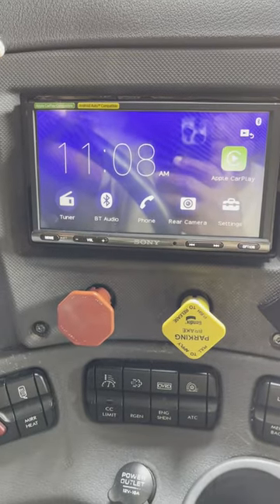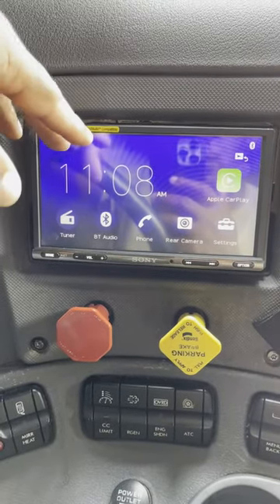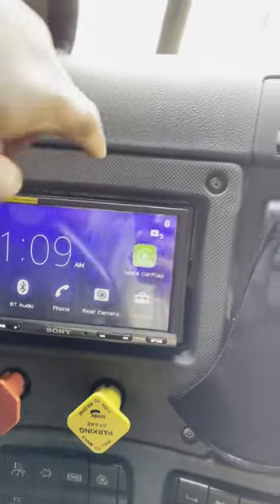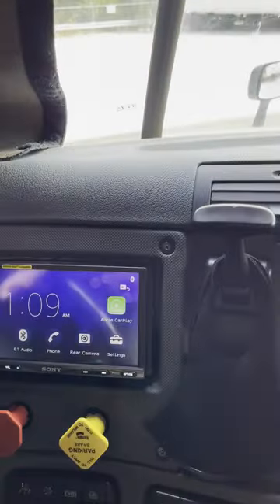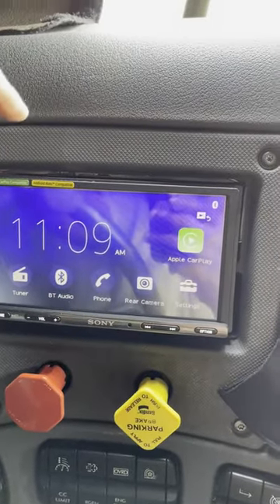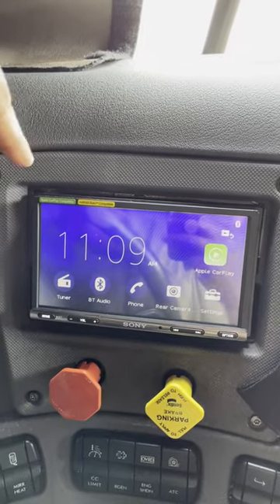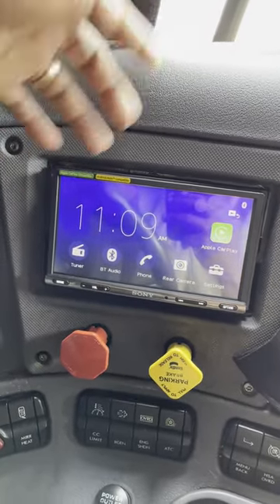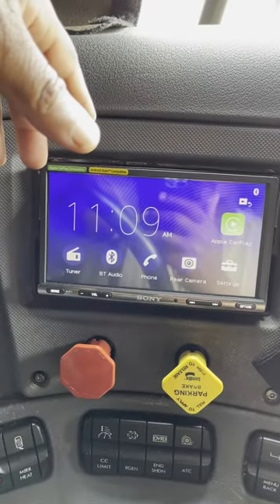I used the stereo cage from the old radio and just slightly modified it. There's a trim piece you can get for the install kit that will go around the perimeter of this, but I decided not to install it. I knew I'd have to hard-install it, and sometimes I have to service my airline, so I'd have to take this off, which would just break it anyway. But for me, it works.